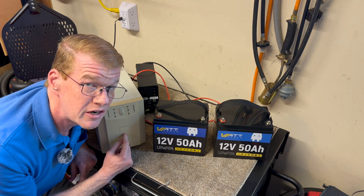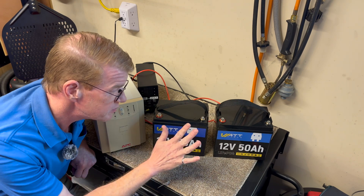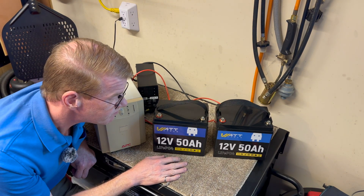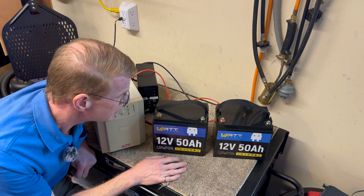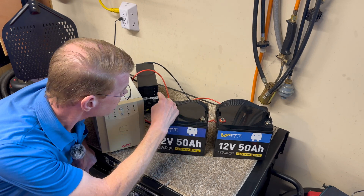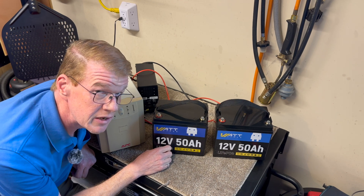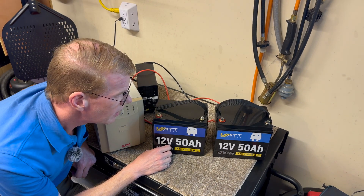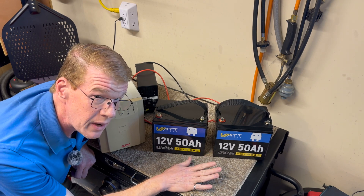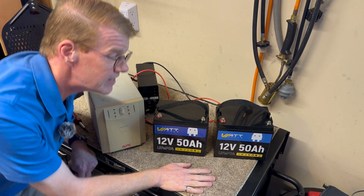This is one of the expandable models, so it's got a built-in fan and it's meant for this much battery and far more. I had both batteries on my power supply for several days at 14.2 volts. I connected them both in parallel and let them self-balance very well, and they're okay to hook up in series now. So let's do that.